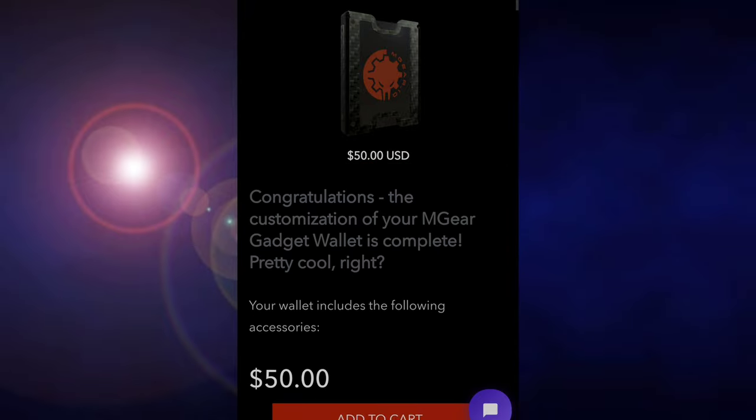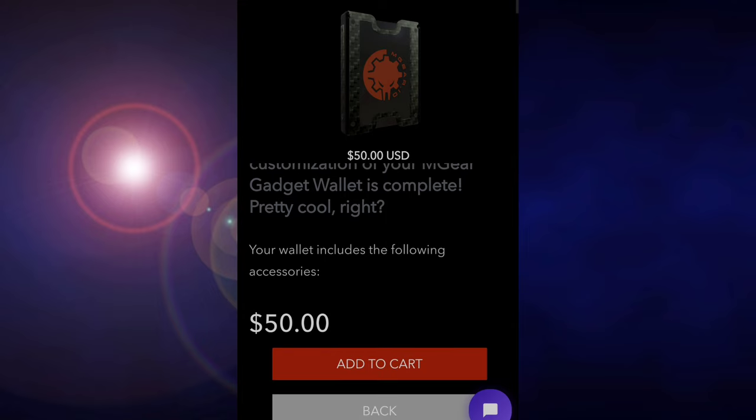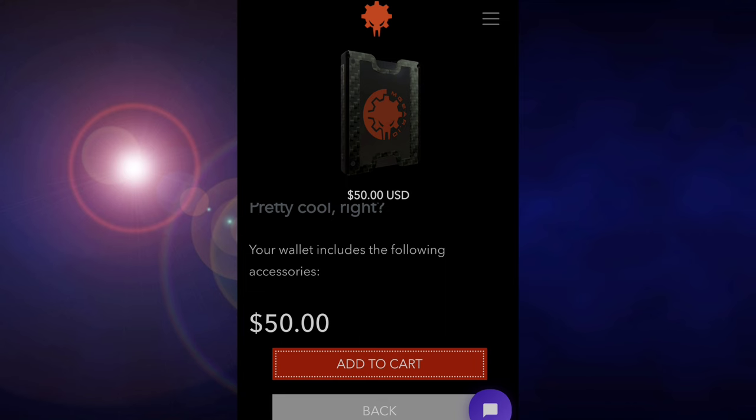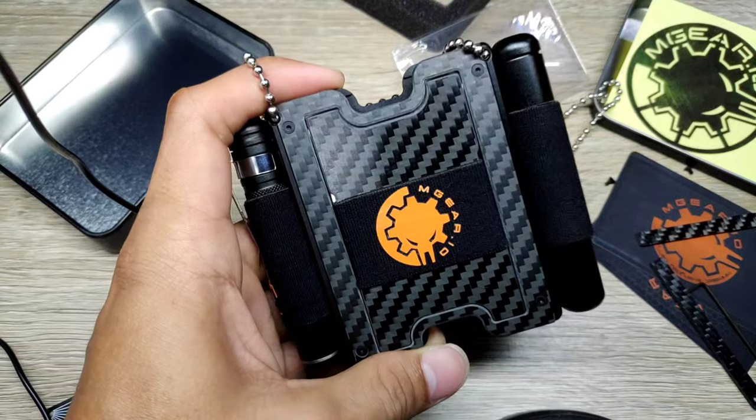And lastly, add it to cart and check out. I believe shipping is free within the USA. They also ship to different countries — you'll just have to check the website.